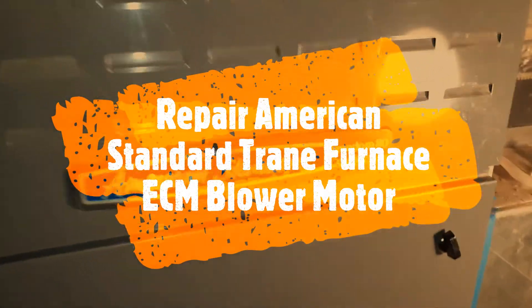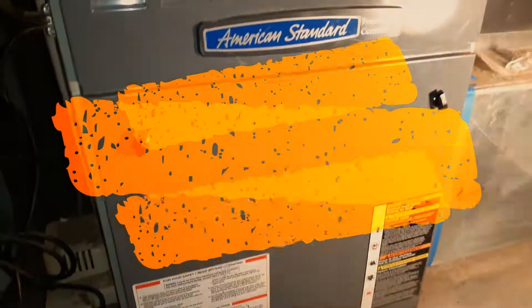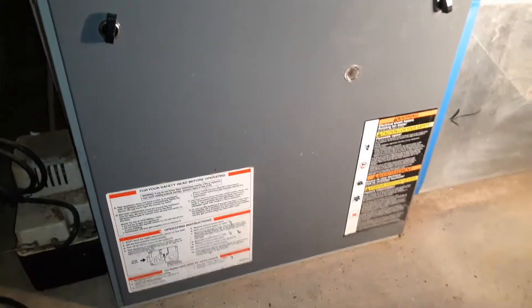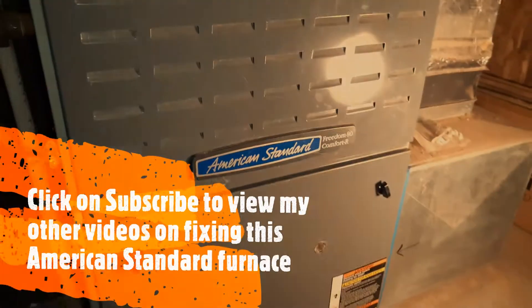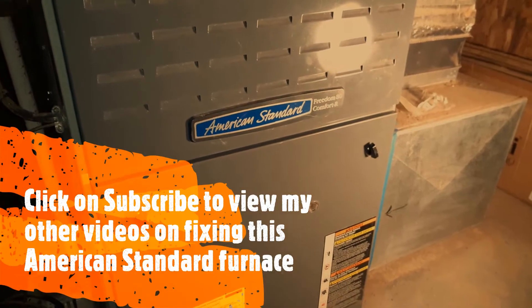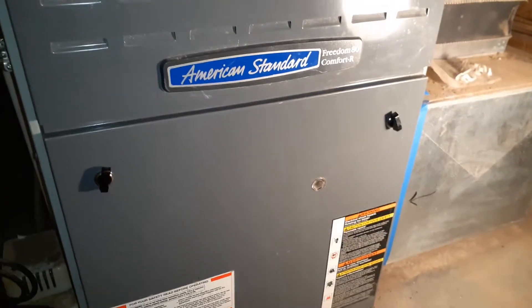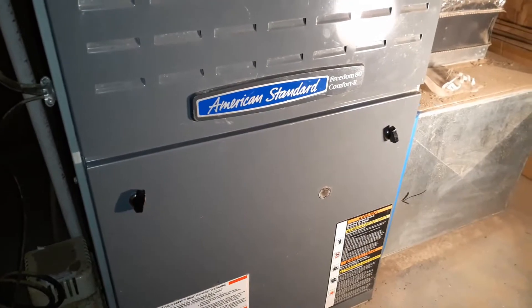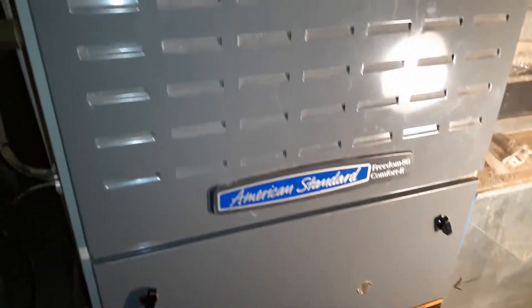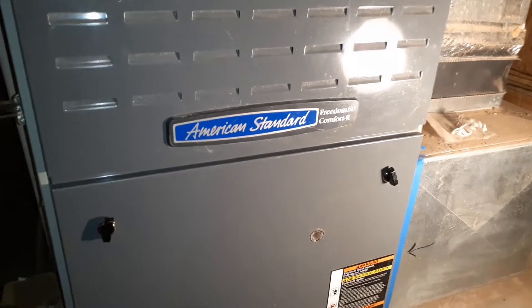I have an American Standard Freedom 80 Comfort R, made by Trane, so if you have a Trane furnace it's very similar. This furnace is from 2006 and it's January 2021. If you subscribe to my channel I have a few other videos on how I repaired this furnace. The problem I have today is the blower fan is not working, and it has happened before.